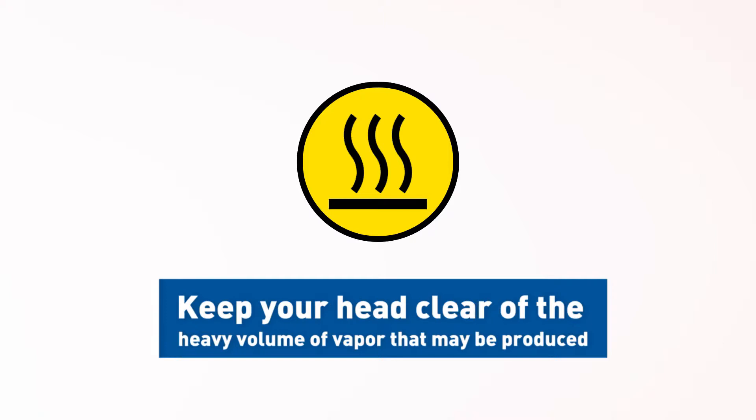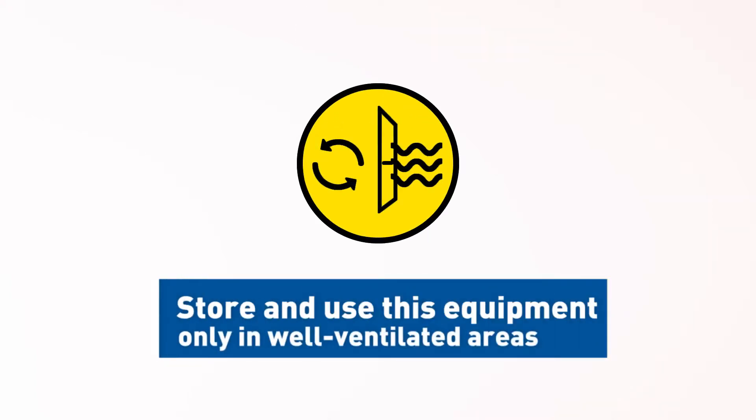Nitrogen gas can cause suffocation without warning. In a confined area, nitrogen gas from this equipment may displace air required for breathing. Store and use this equipment only in well-ventilated areas.